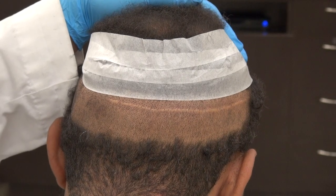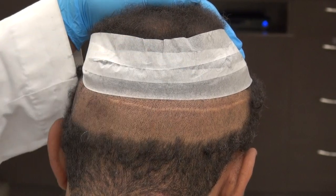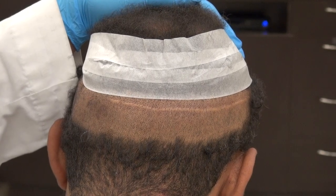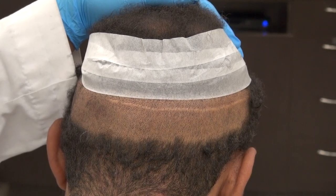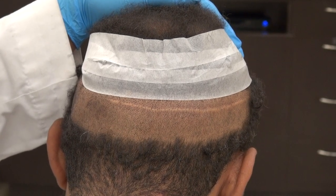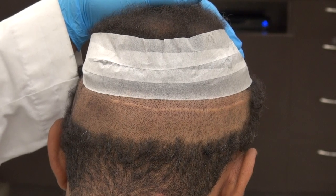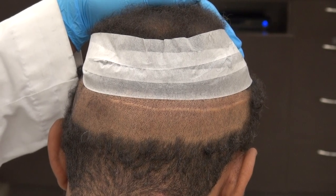On the other hand, FUT is cheaper than FUE because of less labor. This is the strip scar. The benefits of FUT include being a lot cheaper, the ability to do bigger cases starting around 3,500 to 6,000 grafts, and being more effective for advanced hair loss.